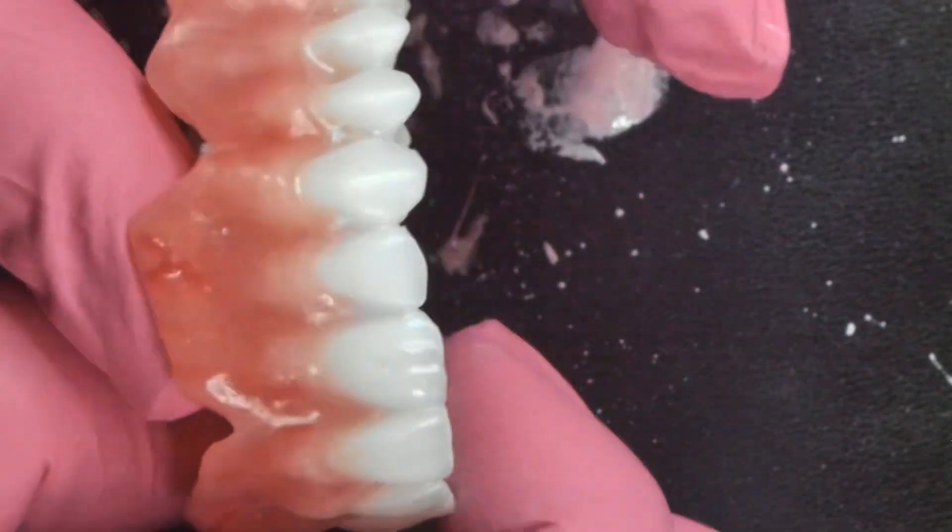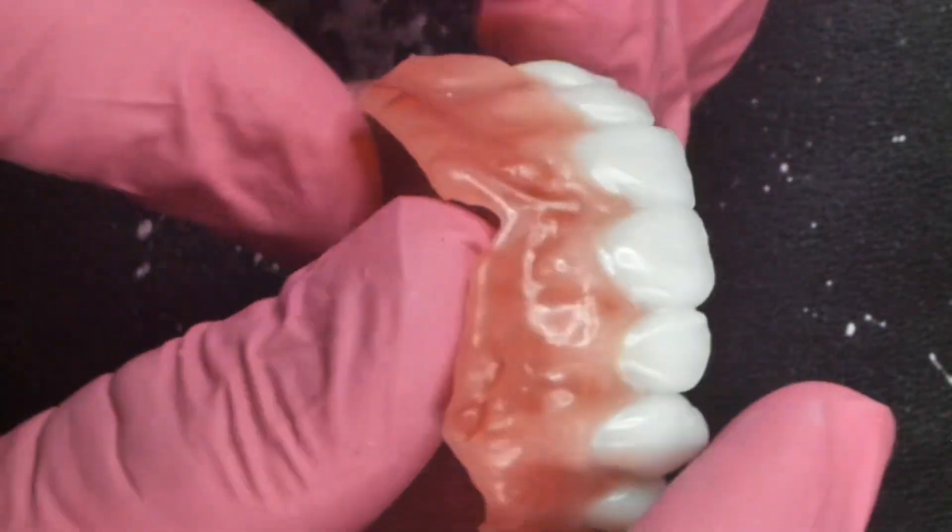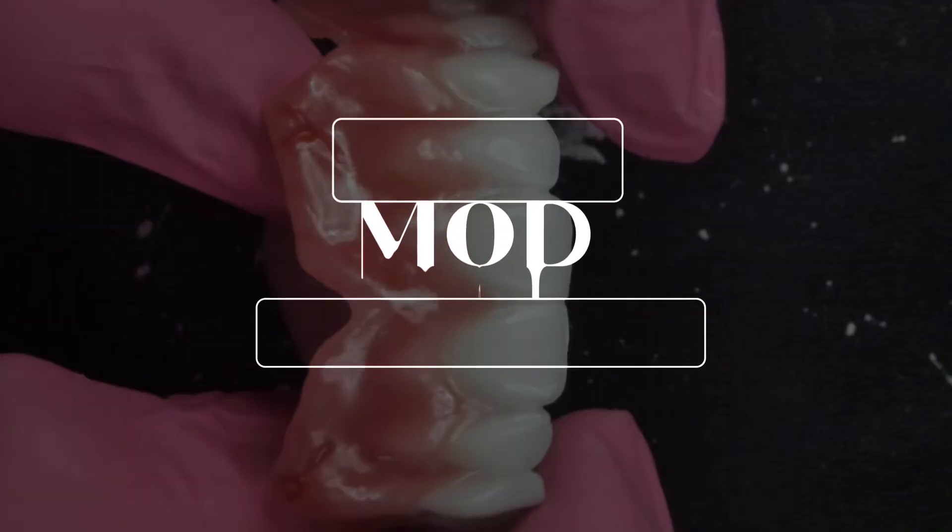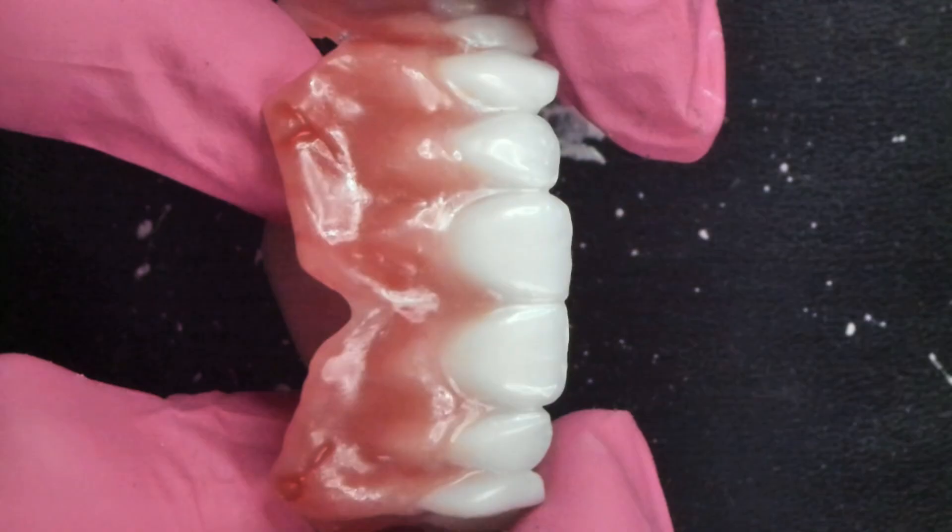This is the same thing we do for our veneers, except we don't put them on the lathe because they tend to go flying. I look forward to you guys using the Mod Polish system in 2024. But in the meantime, don't forget — Hatho makes some incredible polishing pastes. Thank you.